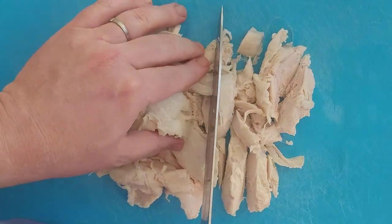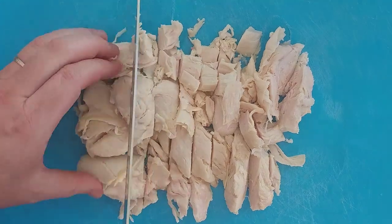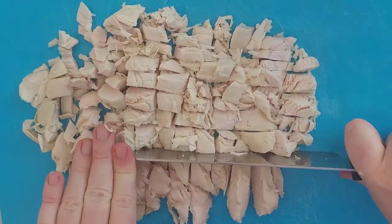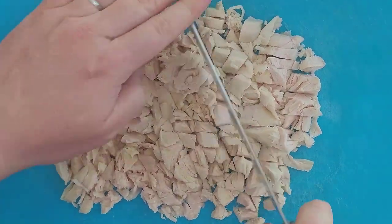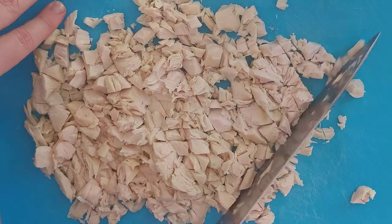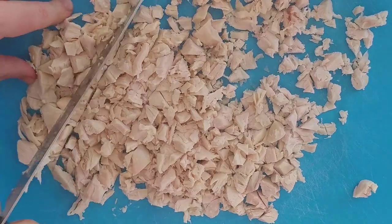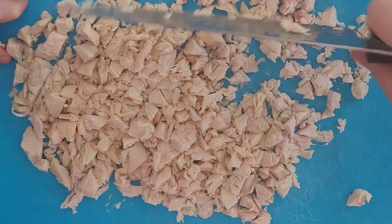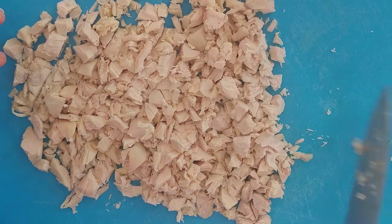The blue board is for my non-raw stuff — usually vegetables. Cooked meat I think is fine. I like to cut mine up rather small. You can see I did horizontal, vertical, and two diagonals. That's pretty small for us. That'll be good.